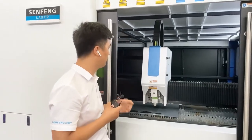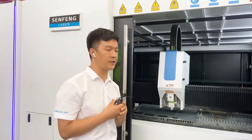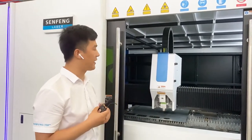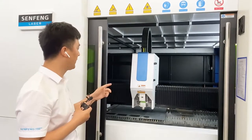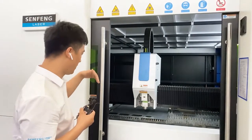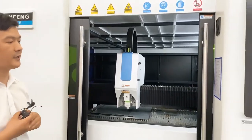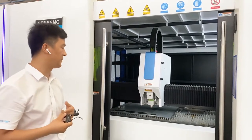On this machine you can use nitrogen and oxygen — two options. Nitrogen is for cutting stainless steel, brass, aluminum, and so on. Oxygen is for cutting carbon steel. We use a proper proportion valve, which is SMC from Japan, and the output gas pressure is very stable. You can switch from nitrogen to oxygen by software — it is very easy to change, so when you change the material the speed is faster.